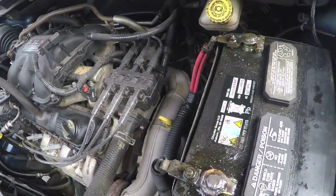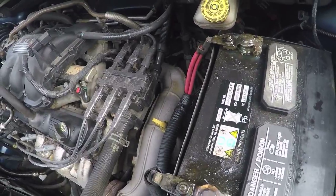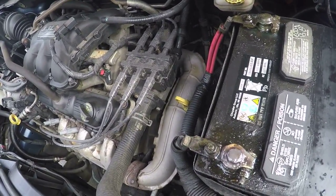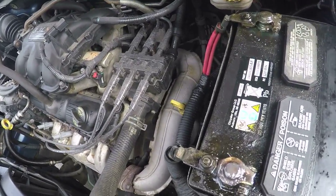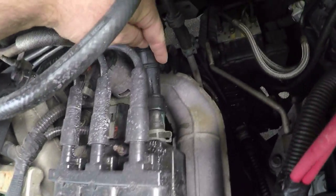Hey, how's it going everybody. Here I go again with another vehicle repair, something that I brought on myself by heaving on the gas pedal too much, causing a little too much heat. As it would appear, I have a coolant leak, and it seems to be leaking from right in there.